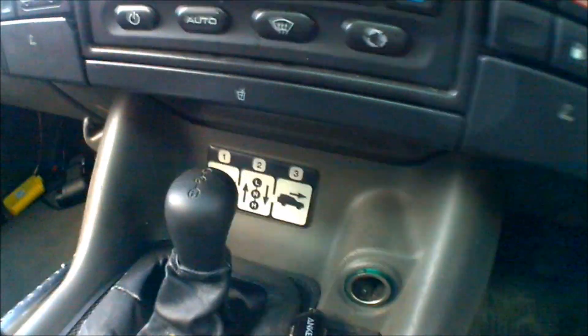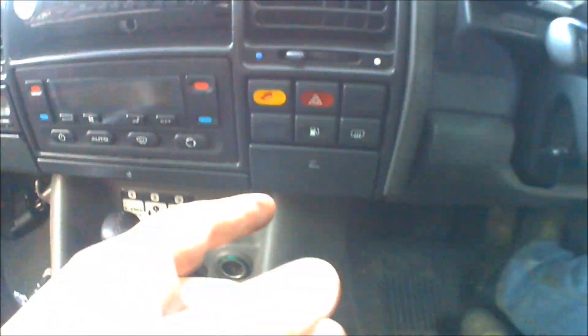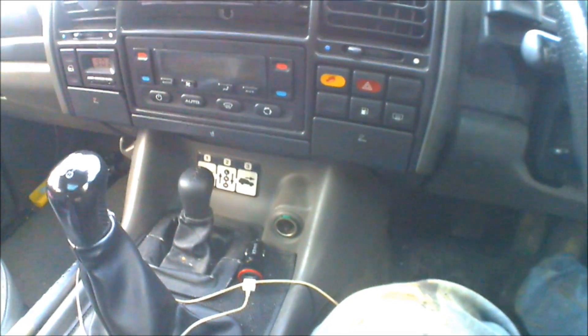As you can see, it doesn't have the diff lock function from factory — it's just low and high range. It has the hill descent control and the traction control, which Land Rover reckons is so great. But what few people actually know is on these Land Rovers, they've got the diff lock inside the transfer case still on these early ones. I'll show you how you can check that on yours. Then what you do is go on eBay, buy the nearly £400 lever and cable and mechanism to make yours now have a central diff lock.